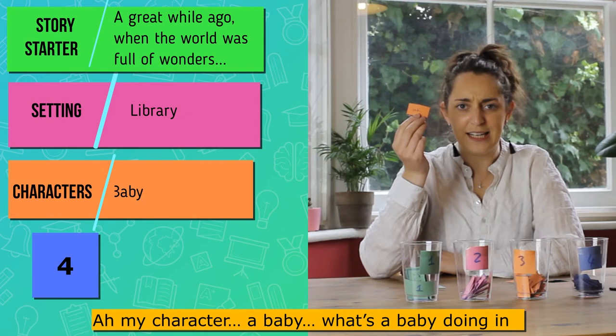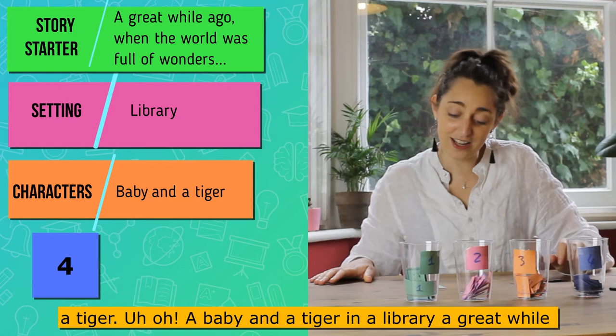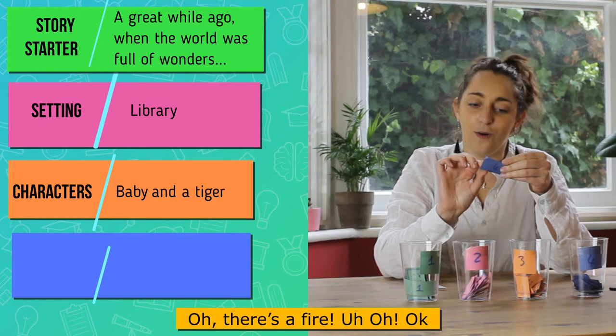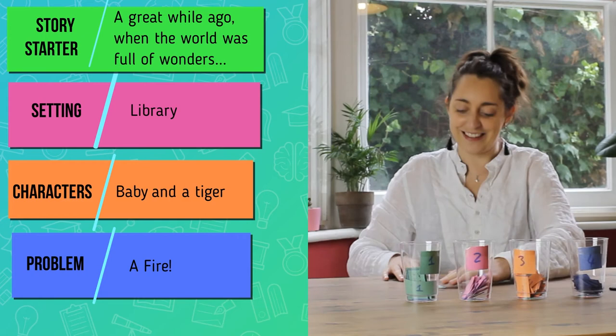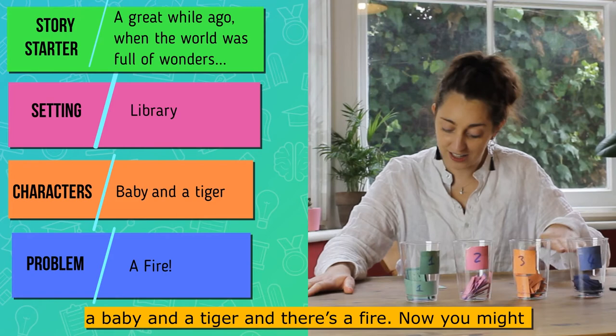My character is a baby — what's a baby doing in the library? My other character is a tiger. A baby and a tiger in a library! And my problem — there's a fire! This is a good story. So: a great while ago when the world was full of wonders, in a library there was a baby and a tiger, and there's a fire.